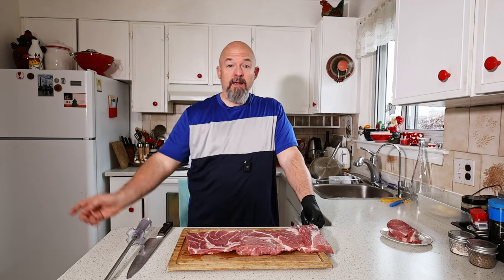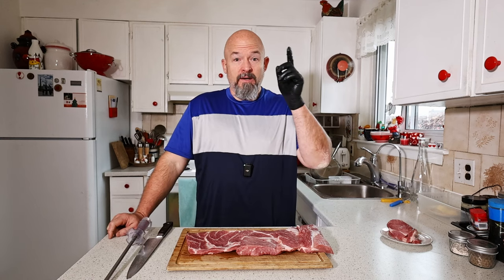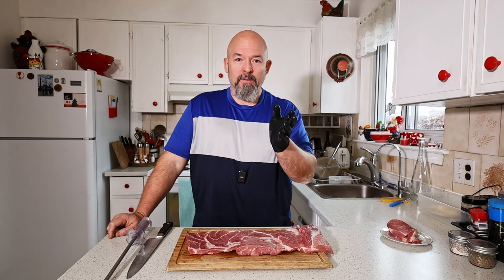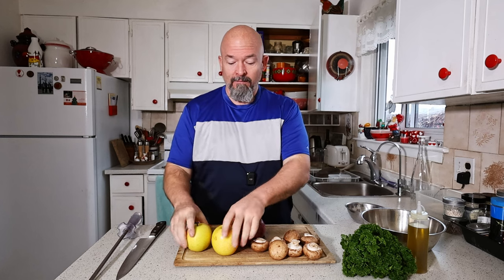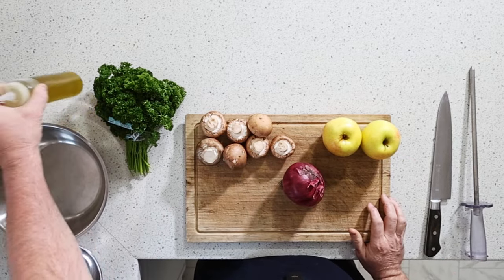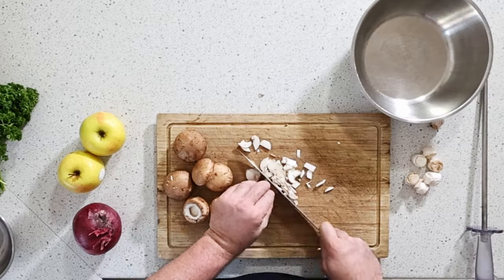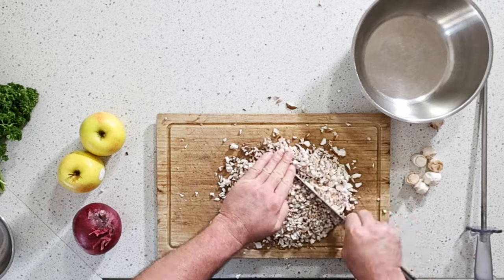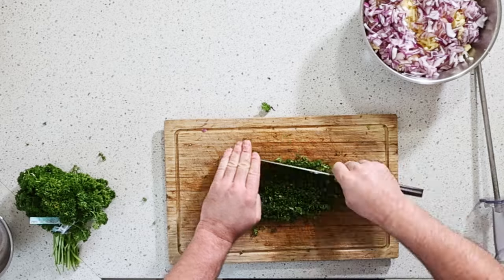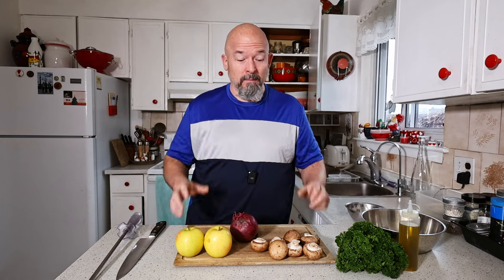Once the filling cools down we'll stuff this bad boy and get it in the smoker. Unfortunately mother nature is not nice to us again today — it's raining. We're going to work on the filling. I've got some apple — apple goes really well with pork — some onion, mushroom, and parsley, olive oil. We're going to keep this really simple but full of flavor, add some spices. We'll dice the three ingredients down really fine, sauté them off, let it cool down, then add the parsley and olive oil. We want to let it cool down because we don't want to add a hot filling to the raw pork — we want the whole thing to cook at the same time.